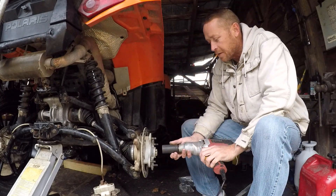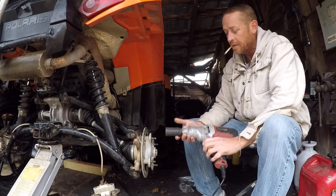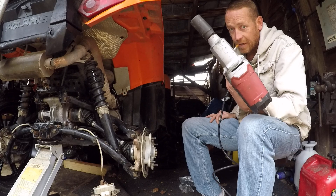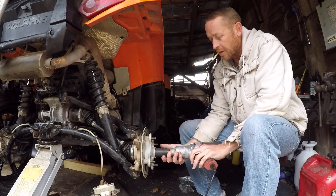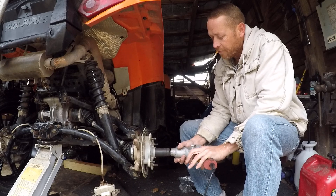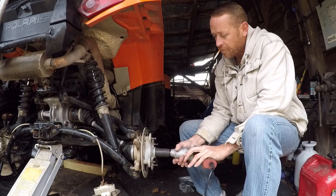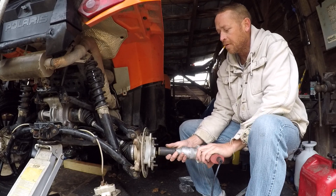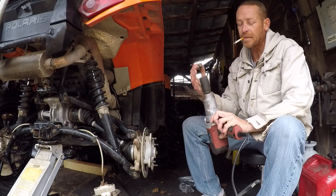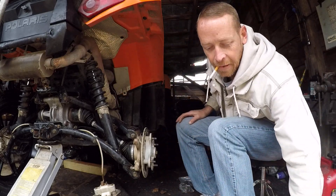First and most important is this axle nut. On the Polaris rear I've got a 30mm and the impact works fine. If you don't have an impact, go to Harbor Freight and spend 50 bucks — they're worth it. Just notice I'm taking breaks on it because this is an electric impact, not pneumatic.